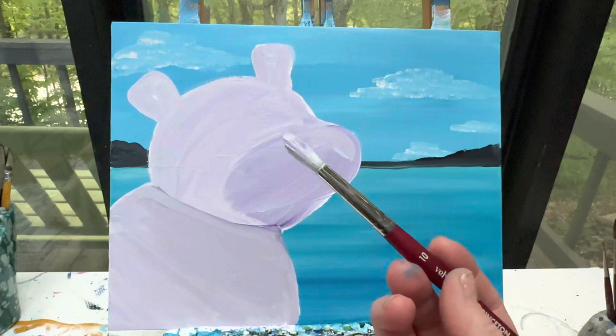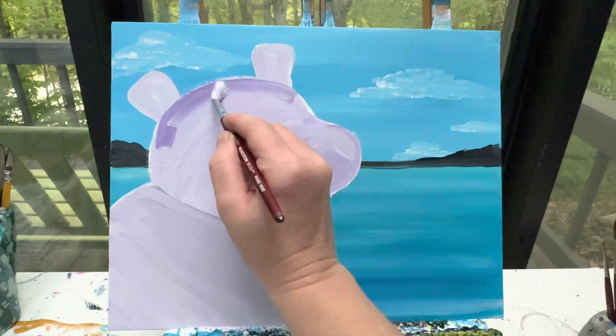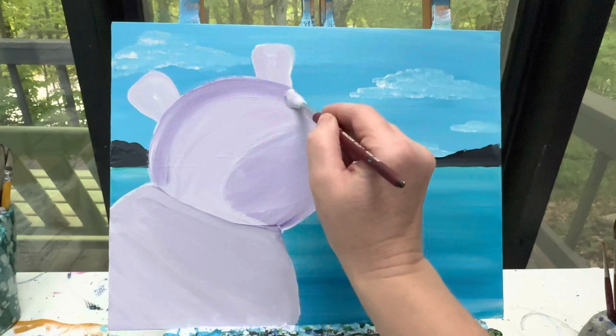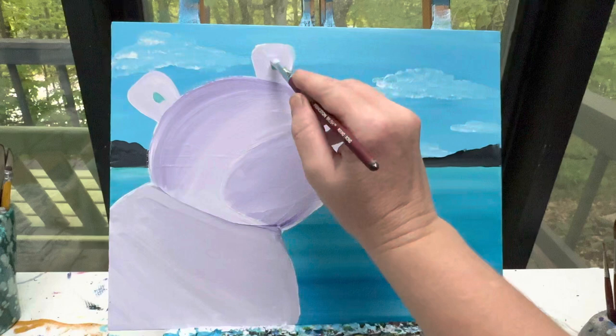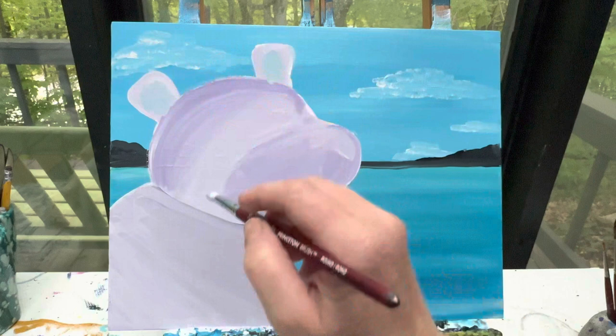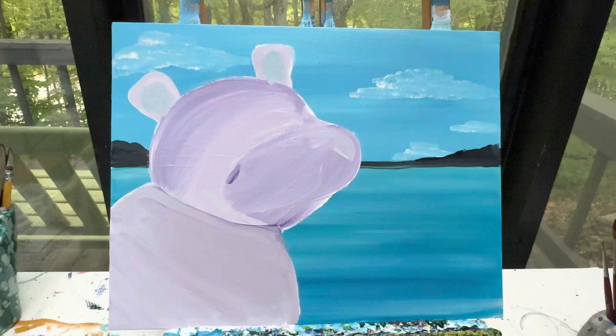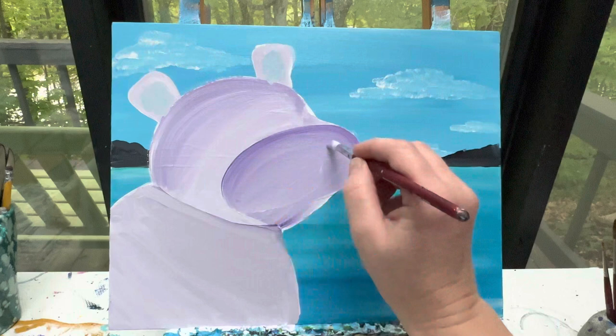With the same brush, I'm going to add a little bit of purple — no black — right up here at the top of his head and brush that in. Then I'm going to add a little bit of teal paint right here on the inside of his ears and just kind of brush that in. On his nose, I'm going to add a little bit of dark purple right here at the top and just brush that on in. Then I'm going to take some white right down here in the front of his little nose and make that just a little bit lighter.